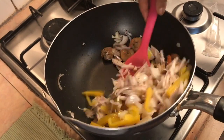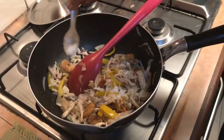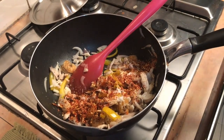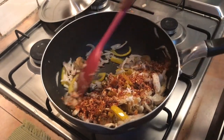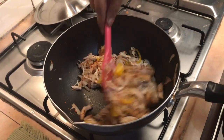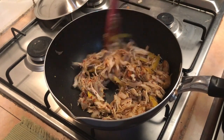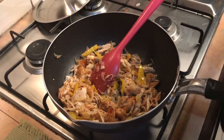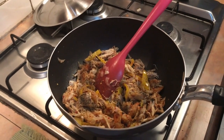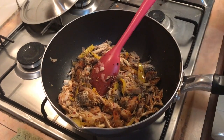We will put the tail and we will put the temper. This is a very good taste of the rice. Let's put the sauce in and put the sauce.